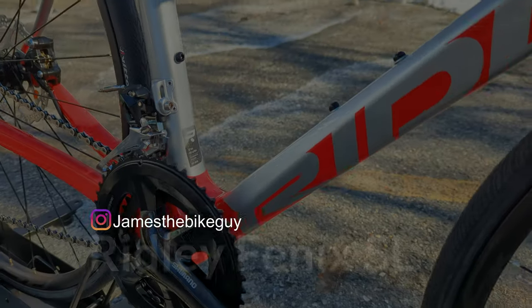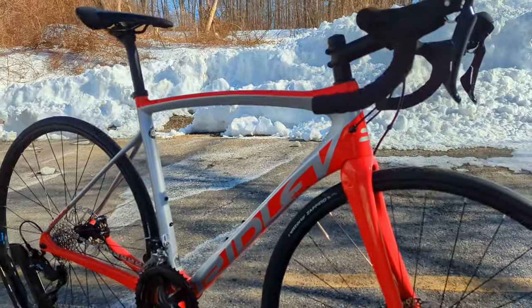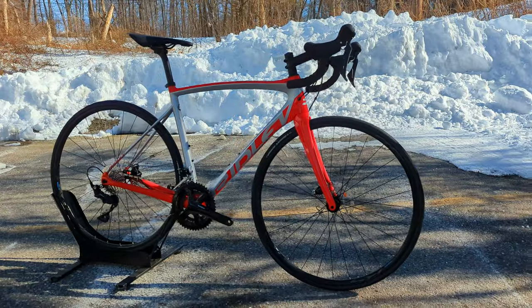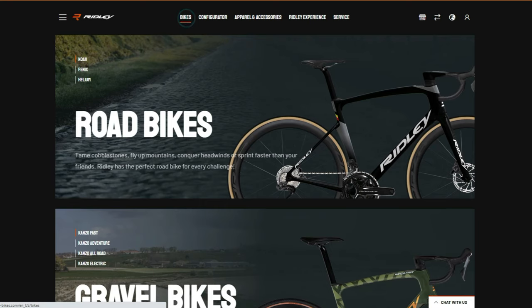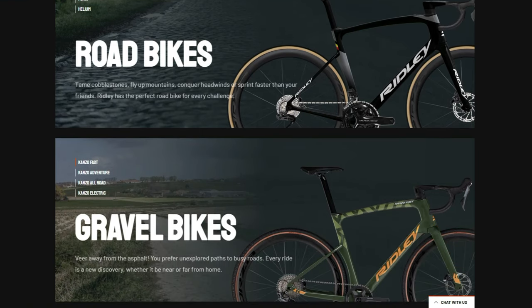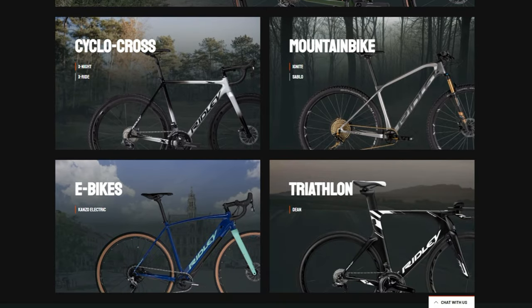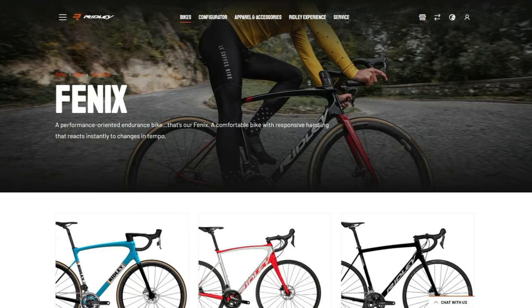Beginning to check out this bike — Ridley is a name that, at least here in the United States, you may not be as familiar with, but is certainly a much more well-known brand once you get overseas into Europe. Ridley is a brand out of Belgium making all sorts of cross bikes and road bikes like this, and they are well-known for their aero bike, the NOAA, and the Phoenix as their endurance and cobblestone bike.